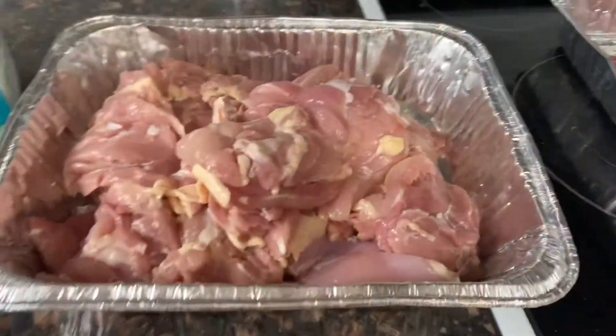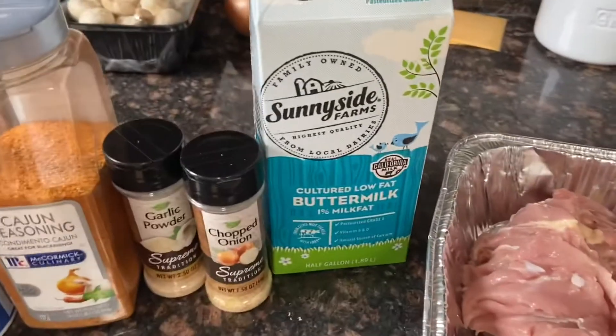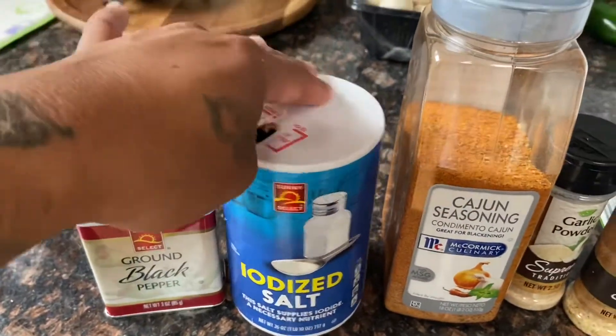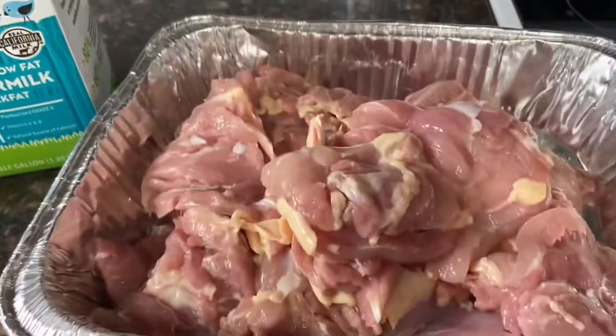For the chicken, I got chicken thighs and buttermilk. It's the same seasoning I used for the burgers — black pepper, salt, Cajun, garlic, and onion. I'm going to go ahead and season that, add the buttermilk, and get that marinated for about two hours.